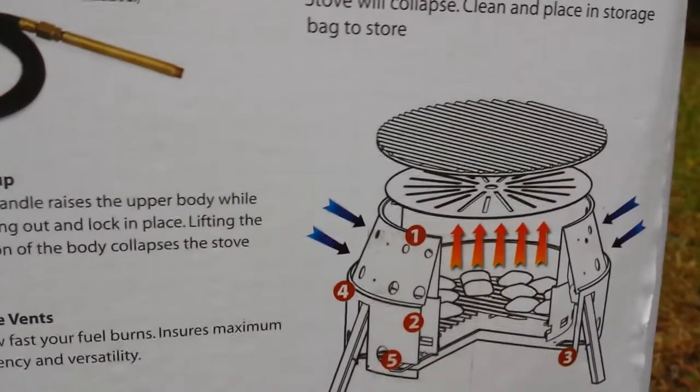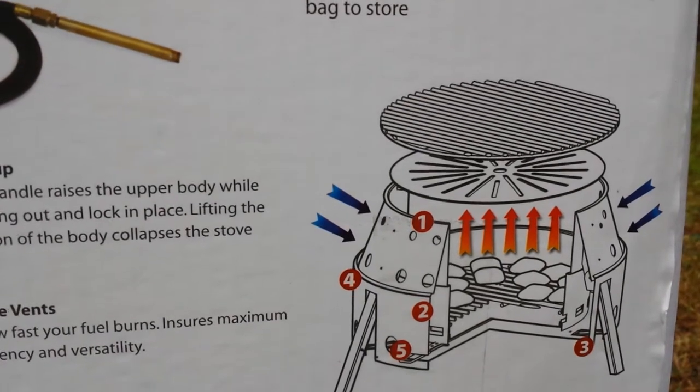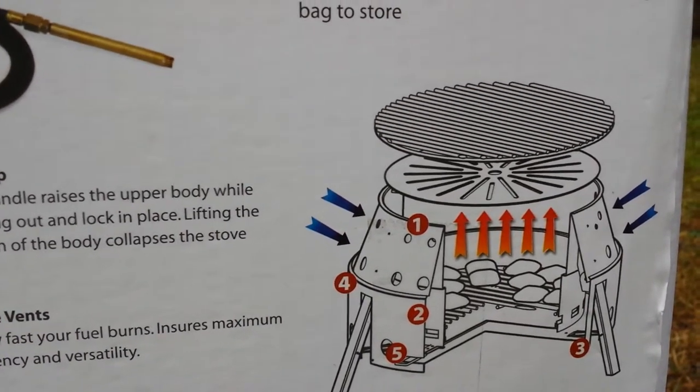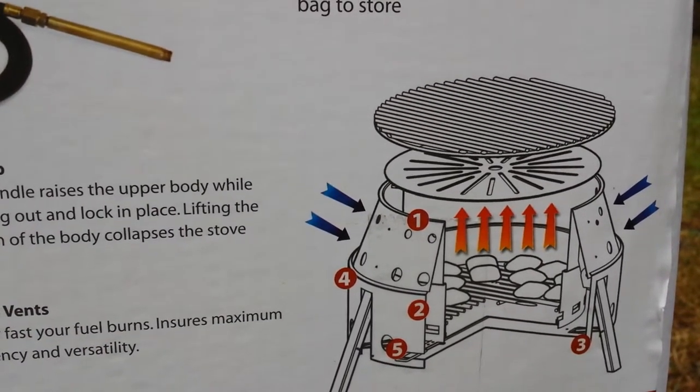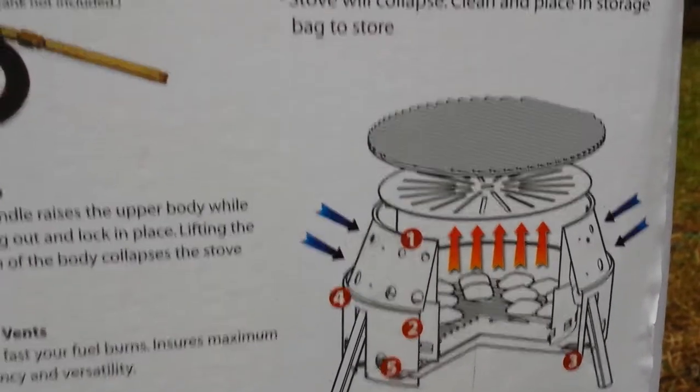This is what it looks like when you do charcoal. The deflector is used to control the temperature so it's not so hot. Sometimes you want direct heat, sometimes you want to slow cook something — you don't have to use it. It depends on your situation.